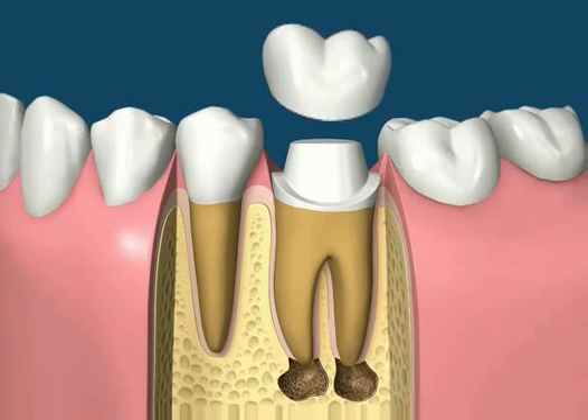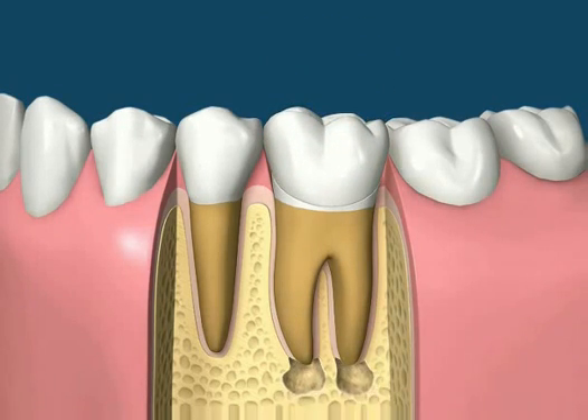Any pathology at the tip of the root should disappear with time, and the tooth will be saved.